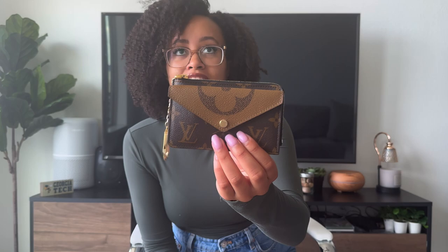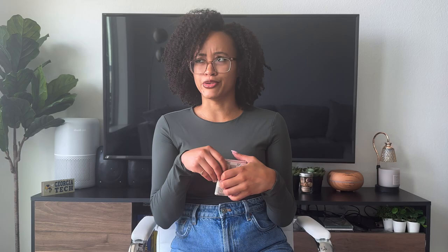I haven't seen it on their website recently in this pattern particularly; I've only seen it in the monogram. But this is in the Damier Azur, of course, with the pink. And then this one here is the Louis Vuitton Recto Verso, which is my newest wallet. I've been carrying this pretty much every day since I posted that video. But real quick, let's just remind ourselves of the difference. I'll start with the Zoe since it's been a while. So we've got this pink leather here and you may have seen some pin marks on this — I was carrying this a lot during the pandemic.